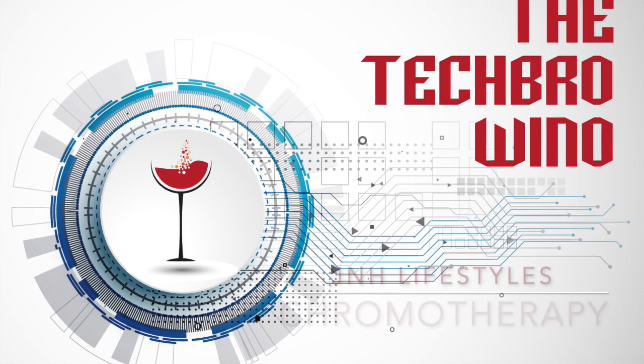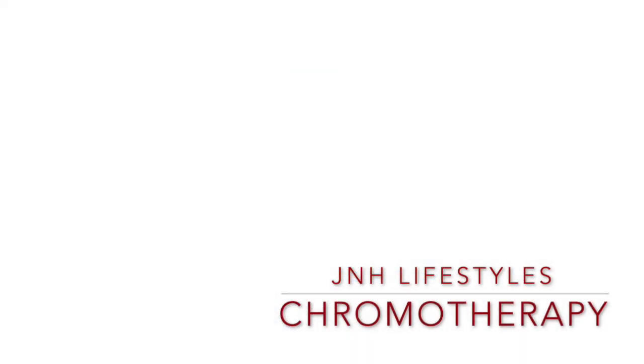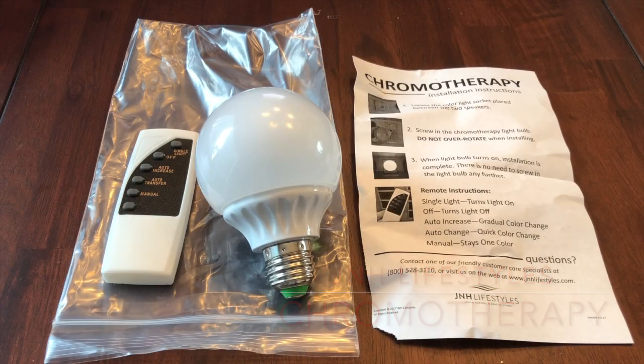Welcome to the Bougie Black Brother Network. Good afternoon and welcome to Tech Girl Wino — I'm Michael Yo, Bougie Black Brother — and this is our third addition to our infrared sauna segment.